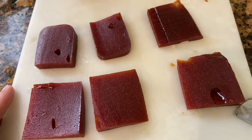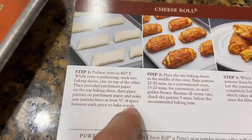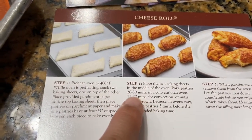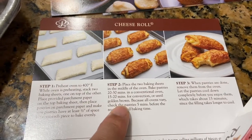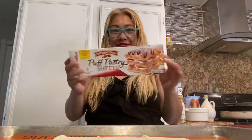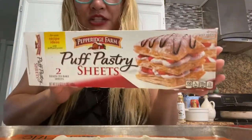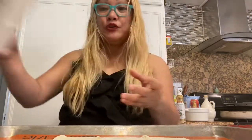I'm going to follow the directions from the sheet that came with the original Porto's. We're going to preheat the oven to 400 degrees, then put it in for about 20 to 30 minutes, and then make a simple sugar mix for the top. First, get the Pepperidge Farm puff pastry sheets — you can find these at Walmart, Target, Ralph's, or Vons.